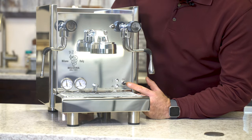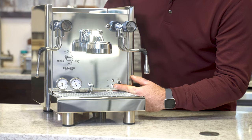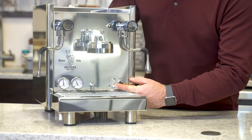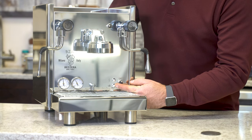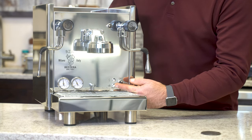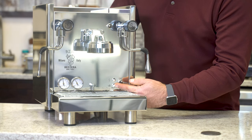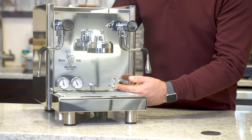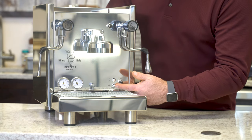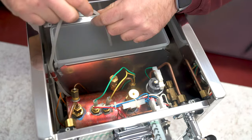On the BZ16 we have our on/off switch, our power, and our low water indicator. When there's enough water in the reservoir or in the boiler, this light will remain illuminated. When there is low water or no water in the reservoir, or if electricity can't pass between both sensors, this light will turn off. It can also turn off because of distilled, purified, or reverse osmosis water — so when you see this light go off, it's one of those four things.